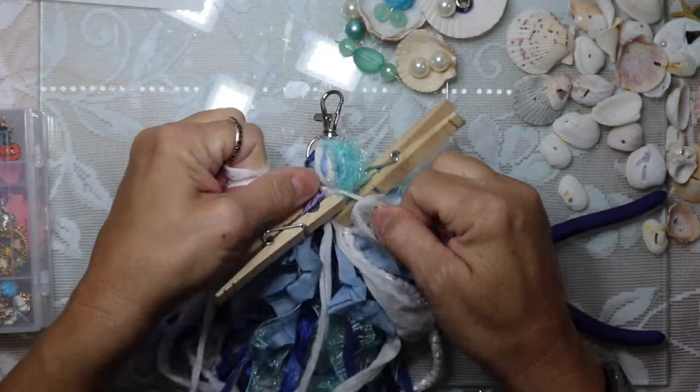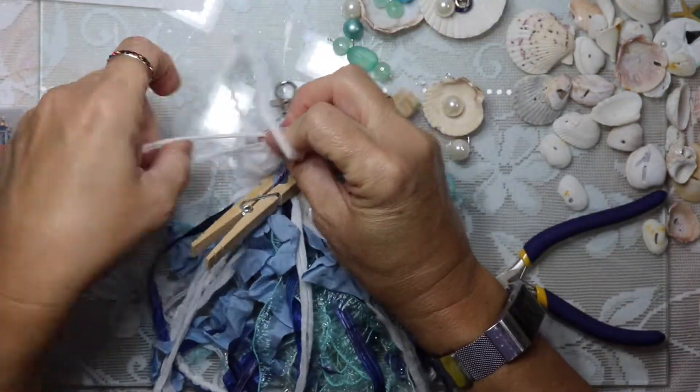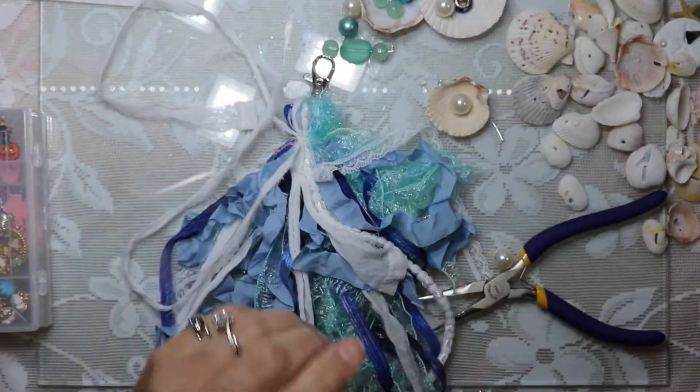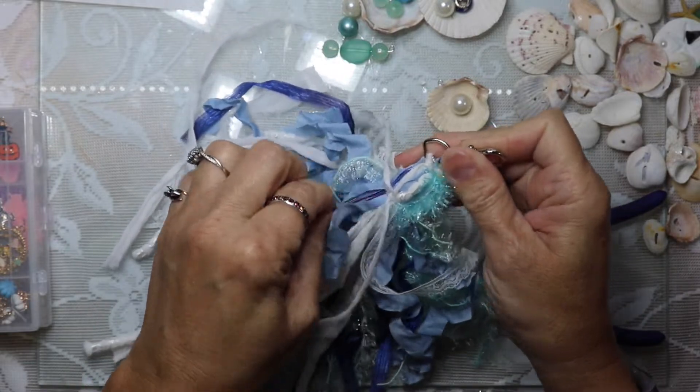The clothespins worked great — they ended up being quite helpful. Now that everything is tied into place I'm going to trim it one more time; we've got a few that are still a little bit longer.